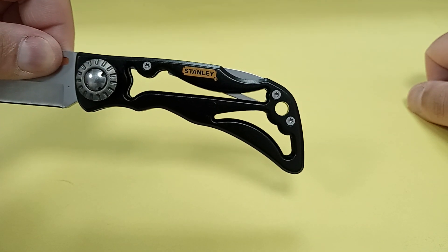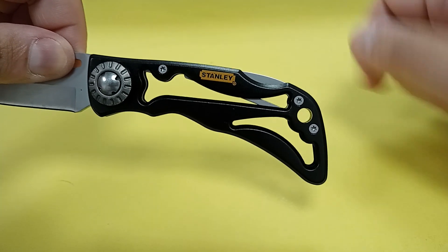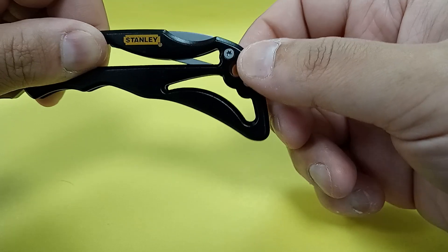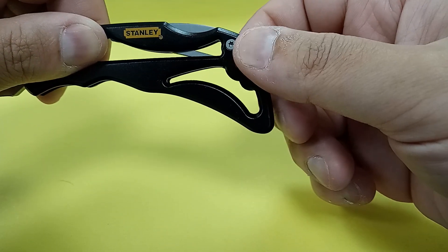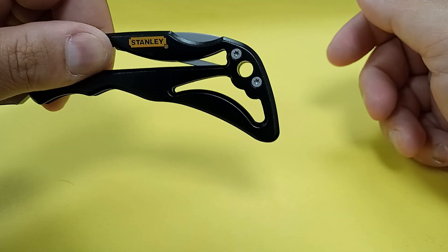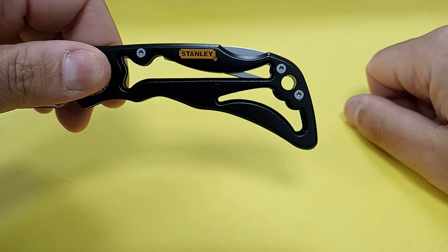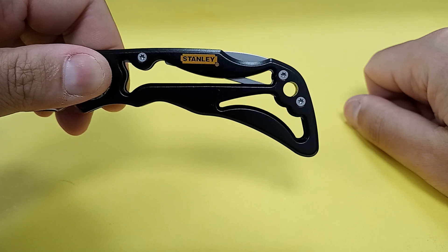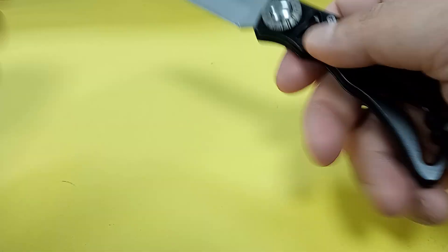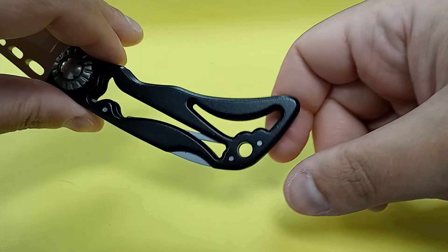The skeletonized handle helps reduce weight, but that black handle is aluminum so it's already lightweight. You do get a lanyard hole, which is nice, but it is sharp on the inside — so any cordage you put through there will likely fray over time. And there are some skeletonized knife designs that still incorporate a pocket carry clip, but this is not one of them. No clip at all. You do not get a one-hand opening feature for the blade, and you do not get a pocket carry clip.